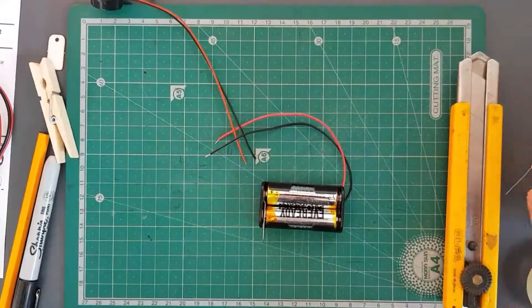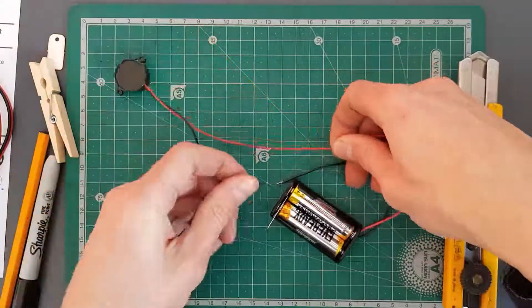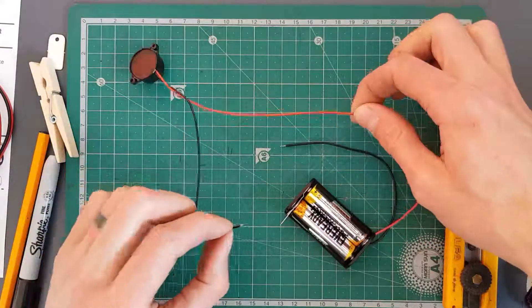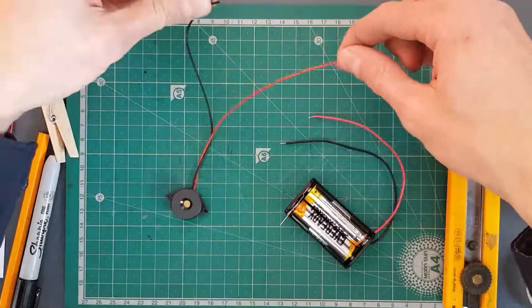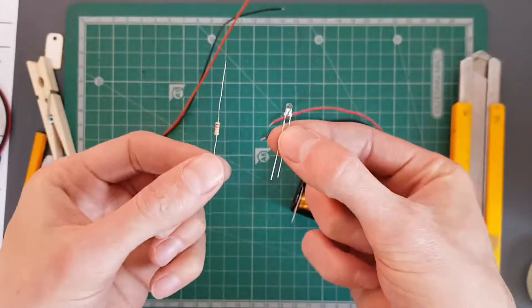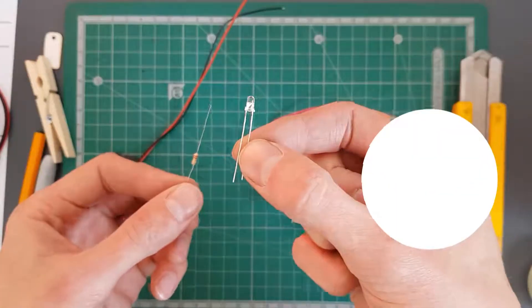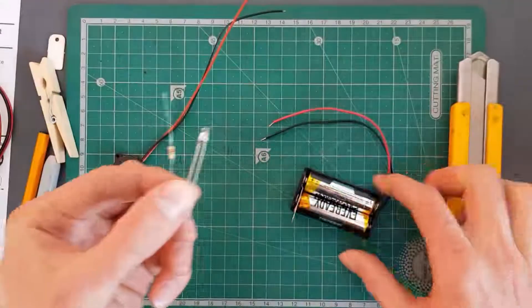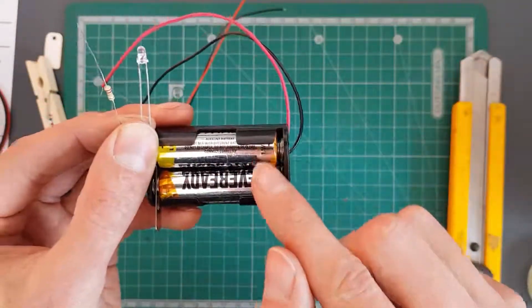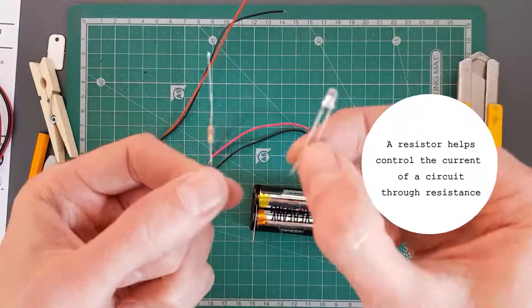I've put my batteries in and I'm going to go positive to positive and negative to negative — sounds like it's working. So now we know the battery pack and the buzzer are both working. Next we want to check the LED and the resistor. The reason we have this resistor is because the LED takes less than three volts, but we've got two batteries in series providing three volts in total. So the resistor is just limiting how much current can flow through so it doesn't damage the LED.